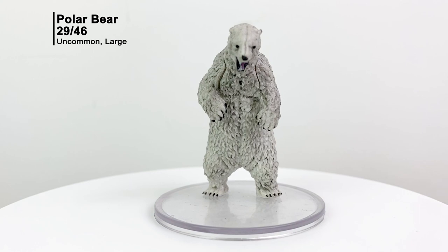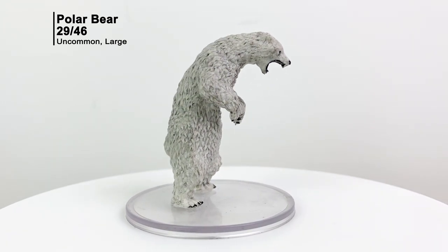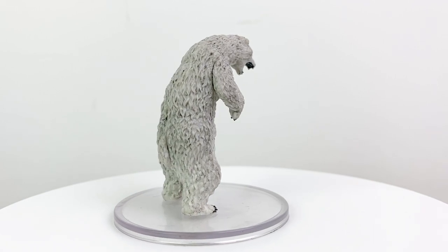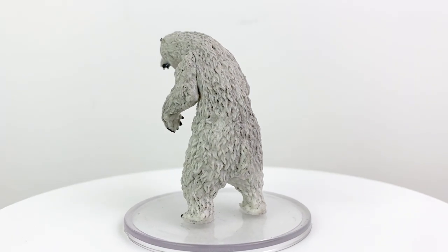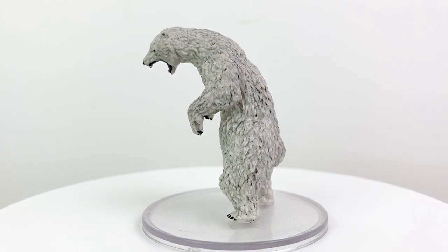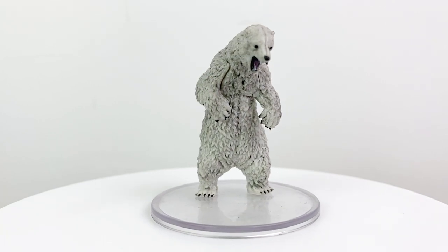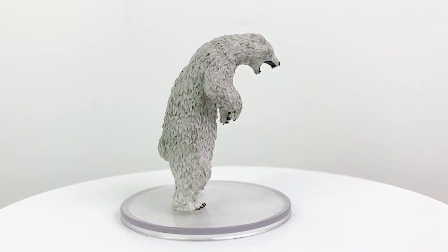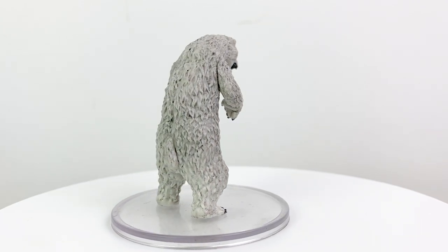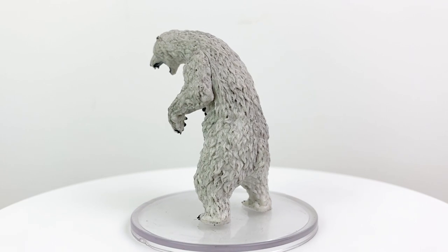It's a polar bear, which brings together our two main themes of the set: neglected Monster Manual stat blocks and creatures that you can use in Icewind Dale. Previously we had an unpainted polar bear in the Nolzur's line, and a different sculpt of a painted polar bear in Spell Effects Wild Shapes and Polymorphs Set 2 by WizKids. This is a summonable creature using the Conjure Animals or Conjure Fae spell, and it has a CR of 2.